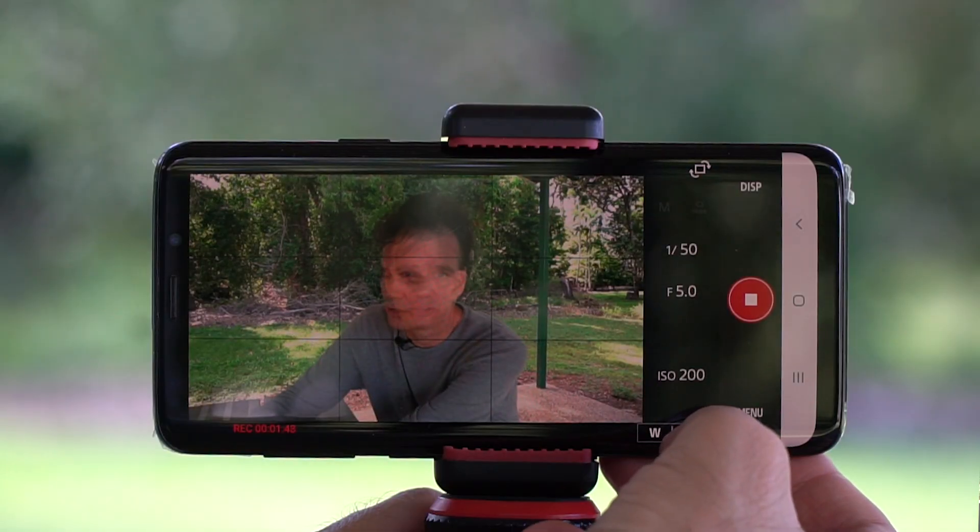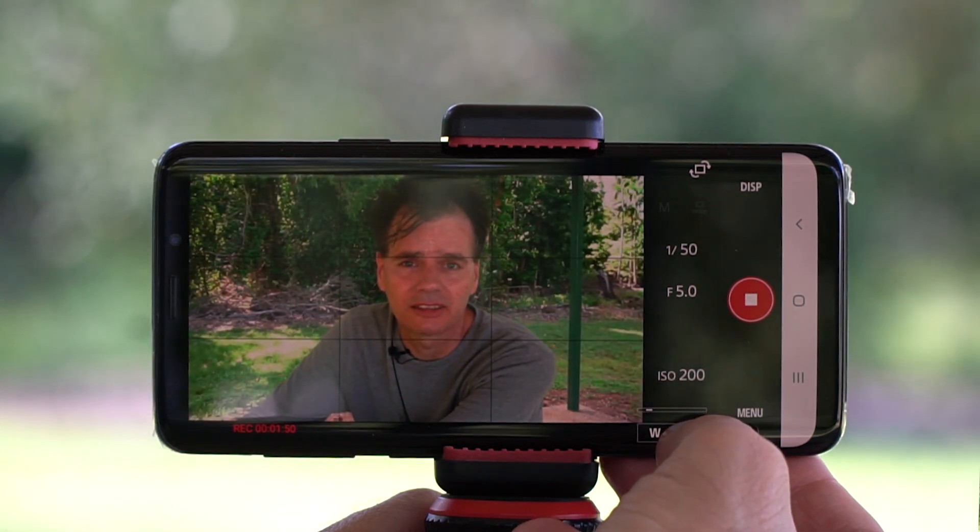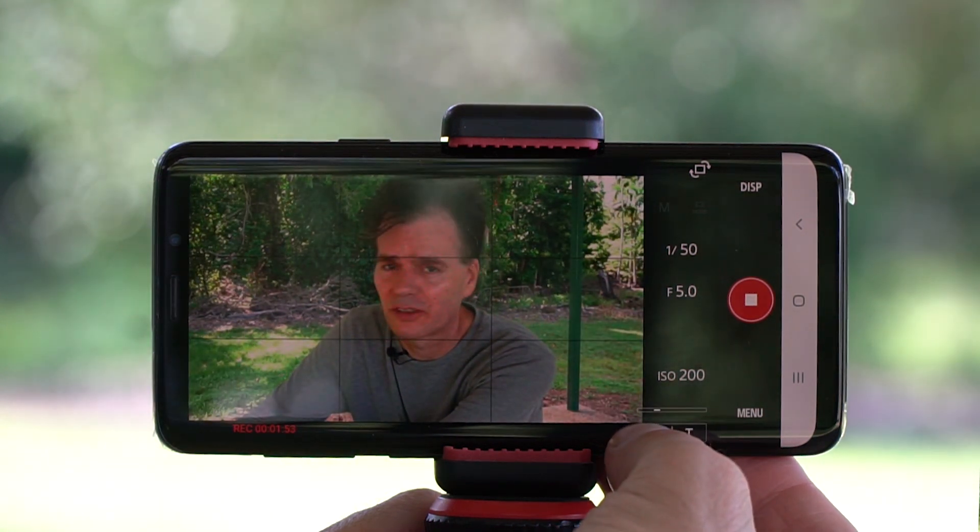The second thing you can do is record. I've already pressed record, so I don't have to go to the back of the camera and press the button. If you want to zoom in, you can do that — there are two buttons on the bottom. Press T, which is for telephoto, to zoom in, and then you can zoom back out.